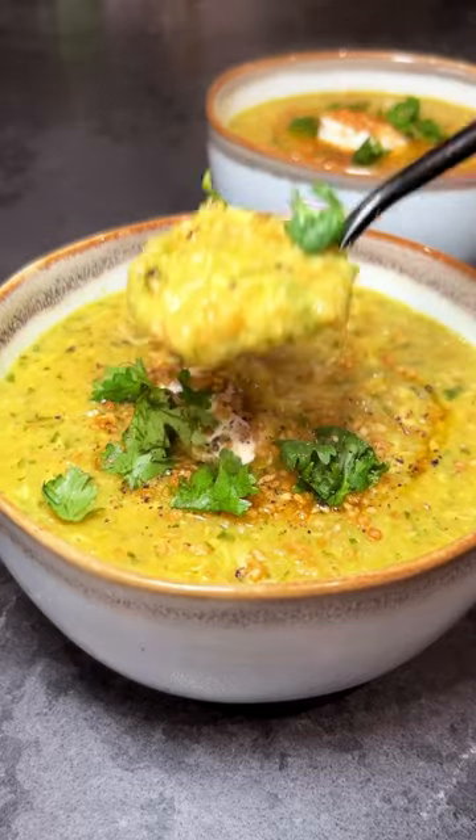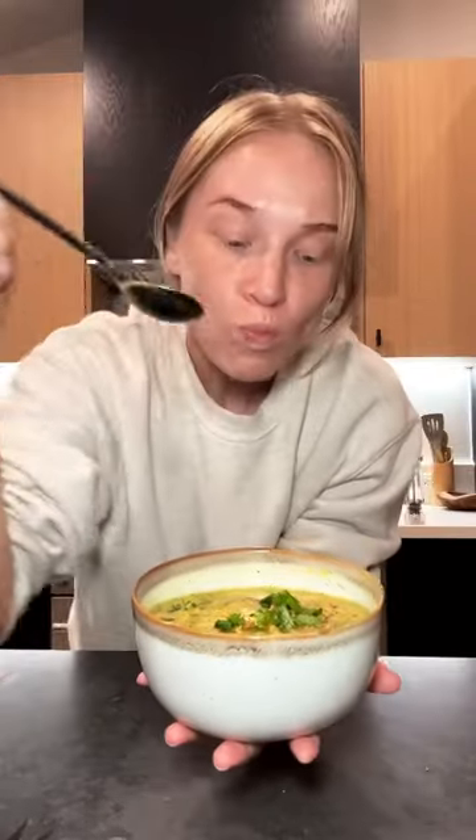Not to brag, but I'm no bandwagon soup fan. I'm an all-year-round soup girly, and this is the best soup ever.